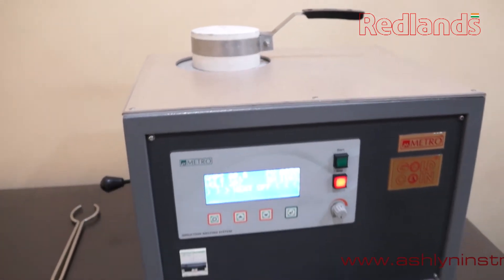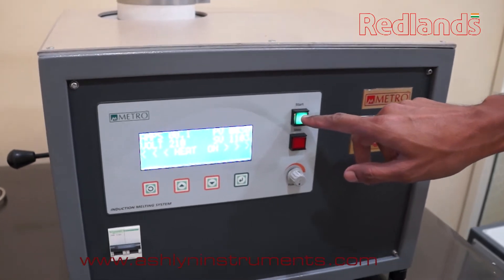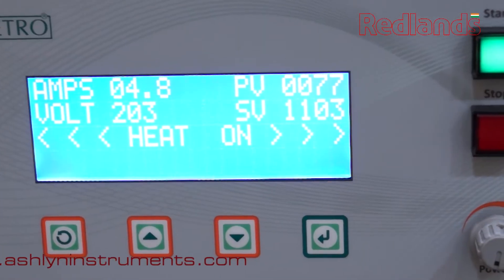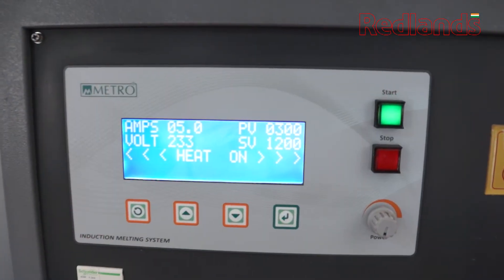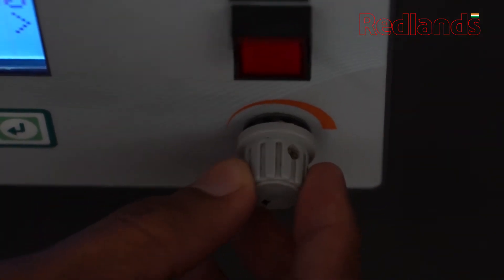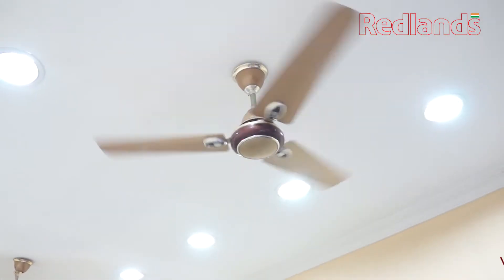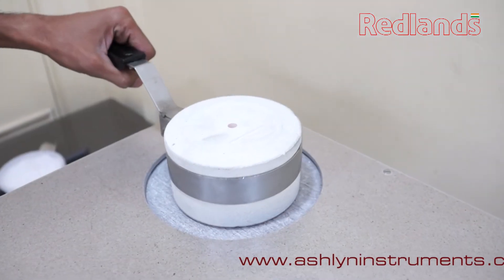Before inserting the crucible, keep insulation on it. This helps to remove moisture and prevent cracking of the ceramic jacket due to sudden heat. You can increase the ampere setting to maximum. Fans and any other cooling equipment should be avoided in the melting room.